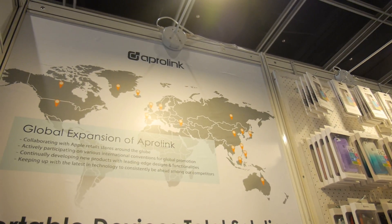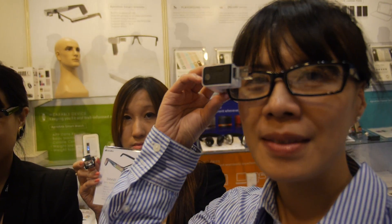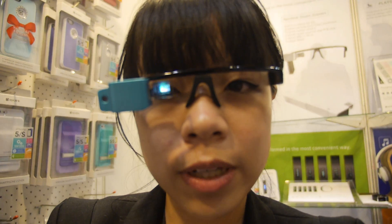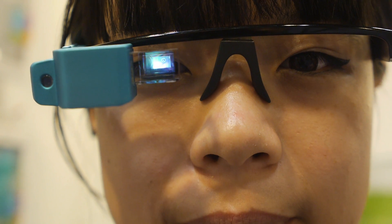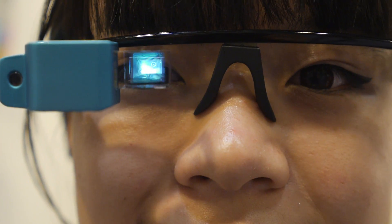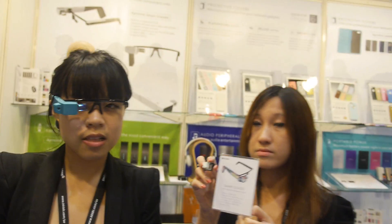Here we have some smart glasses — the April Link — and they are from Taiwan. Is it possible to see the screen? No, you have to see from their side. Actually you can see something. So it's a micro display — from Himax micro display, the same technology as in Google Glass.